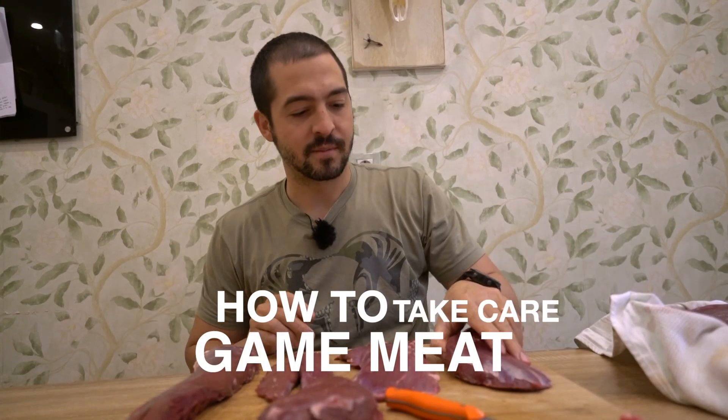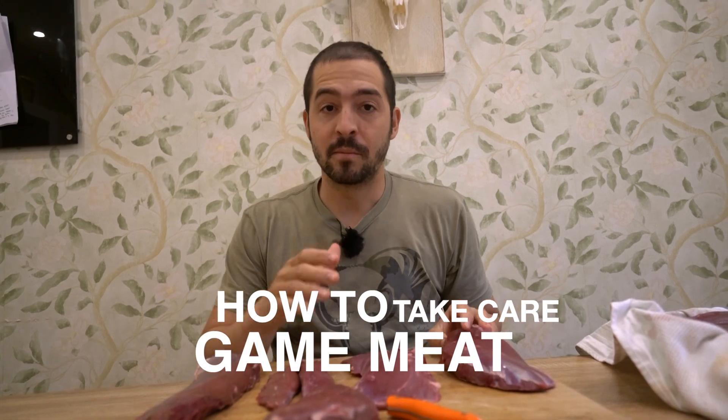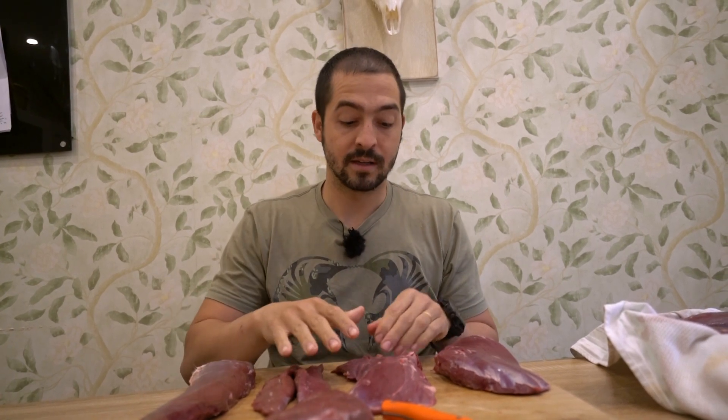Hello everyone. I'm processing some raw deer meat today and I think some people don't realize how important it is how we treat the meat before we cook it. That leads to a lot of people saying that the venison is tough, that it tastes strong, while if done properly it can be the most tasty, most healthy food that we can eat.